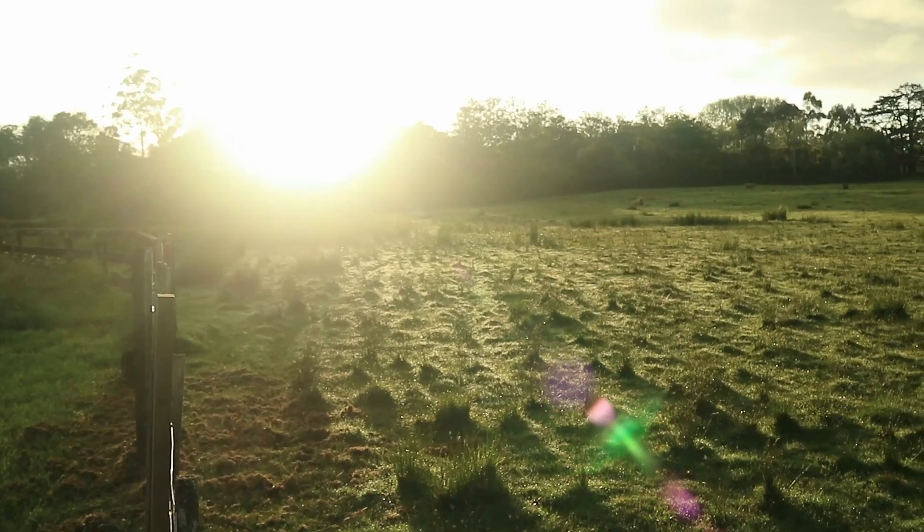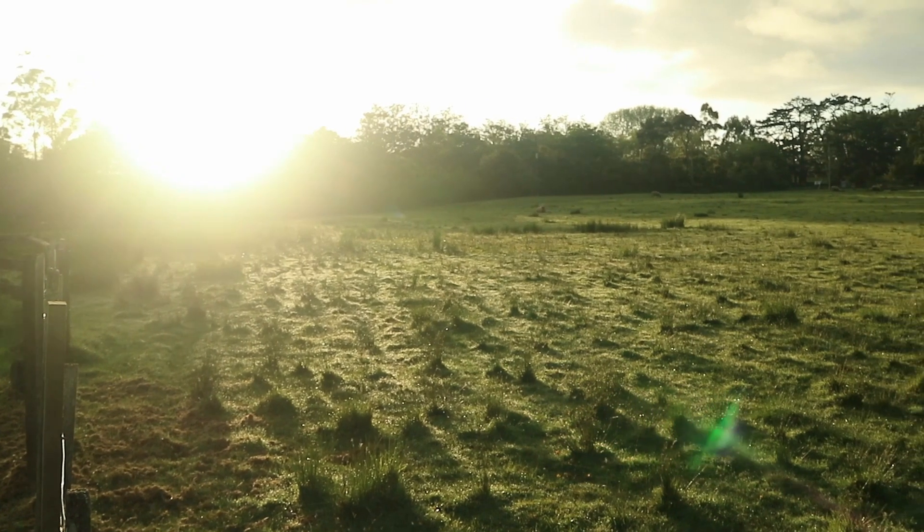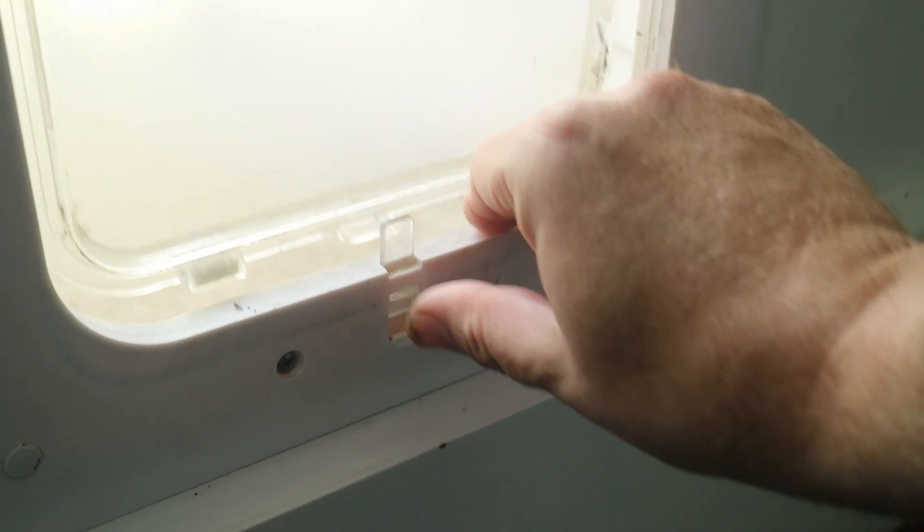We live rurally so there are lots of field mice around, and our cat is occupied catching all those field mice. She thinks it's a gift to bring them into the house, and we don't want that, so we lock the cat door so she can't get in.